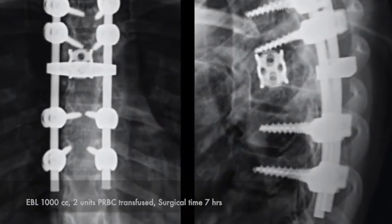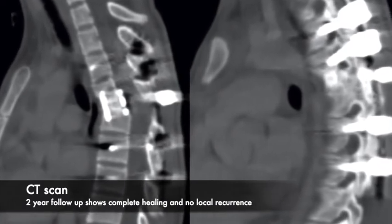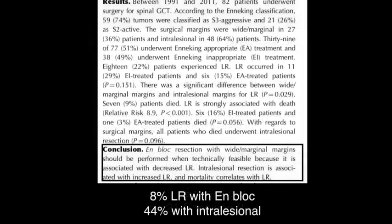These are the postoperative X-rays. Two-year follow-up scans show complete fusion without any local recurrence. A recent multi-centre study of 82 patients with spinal GCTs showed that with en bloc resection there is an 8% chance of local recurrence, whereas with intralesional resection it is 44%.